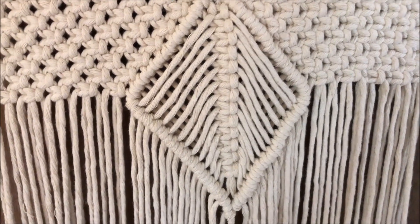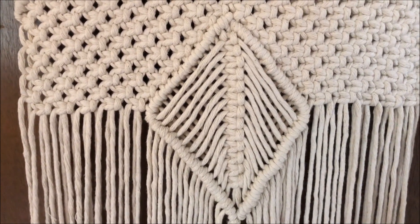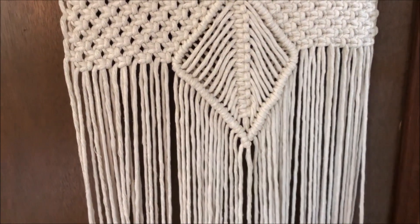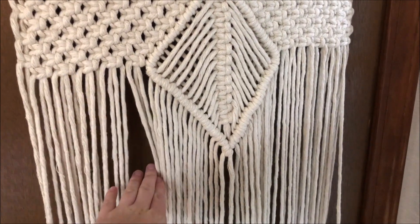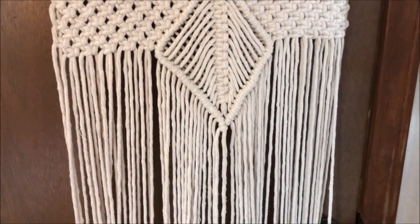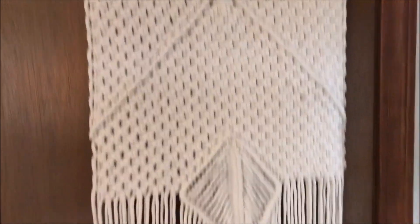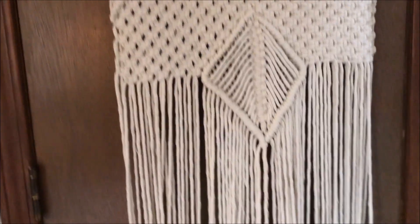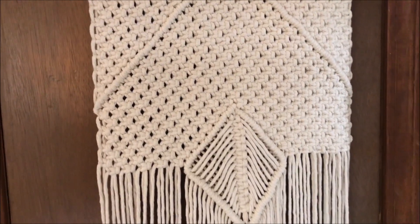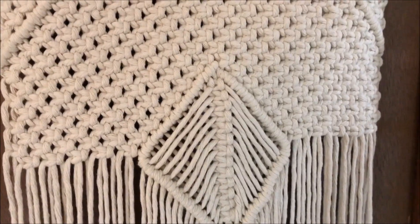This is what my diamond looks like. Now my next step is again to fill in my square knots — I'm going to go to the end of the diamond. It's going to be basically a mirror image of what we did before. So it's time to just do the bottom half of our rug.